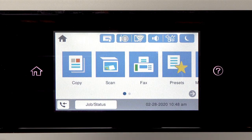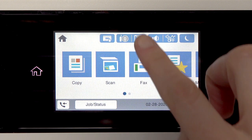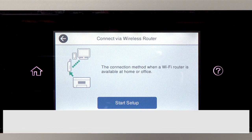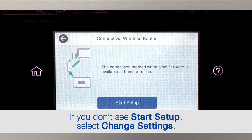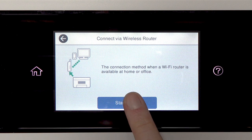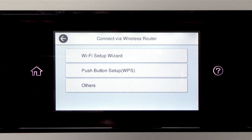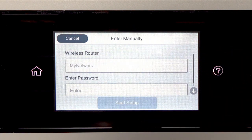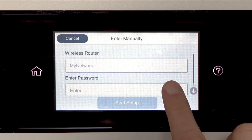Tap the home icon. Tap this icon, then tap Router. Tap Start Setup. Then tap Wi-Fi Setup Wizard. Tap your network's name, then tap the Enter Password field.